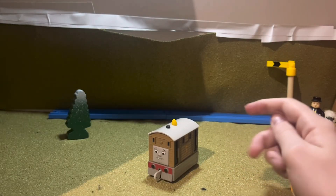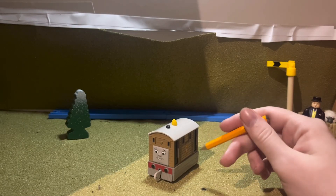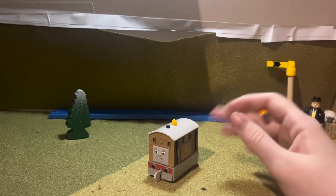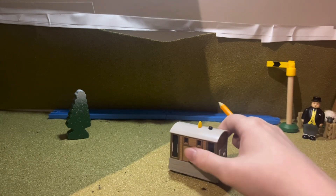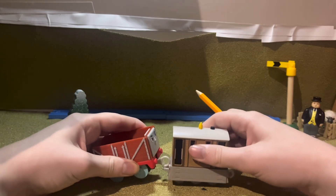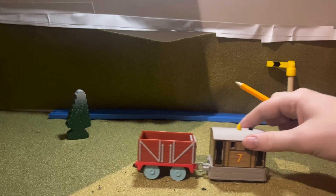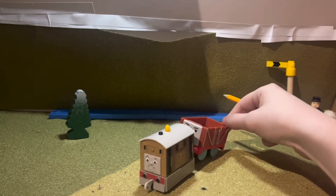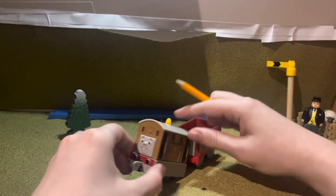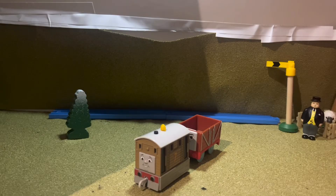There's not much more to say about it. We can couple him up to a piece of rolling stock to see what he looks like with that. This is a push motorized troublesome trucks rolling stock, but it can be used with push-alongs. He looks pretty good with that. So thank you all for watching and I'll see you all next time, goodbye.